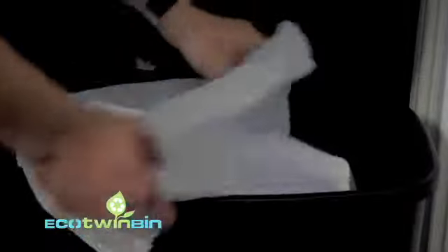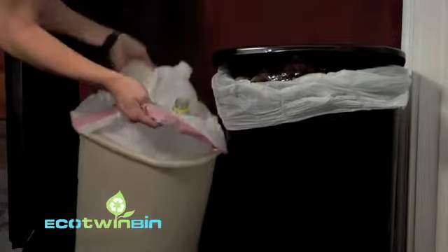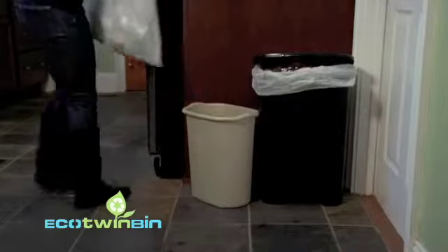The rest finds its way to our landfills. Expensive two-in-one bins are small, require frequent emptying, and can require special bags, while mix-match trash and step cans can take up space and can break over time. There must be an easier way to separate recyclables from waste inside the home.